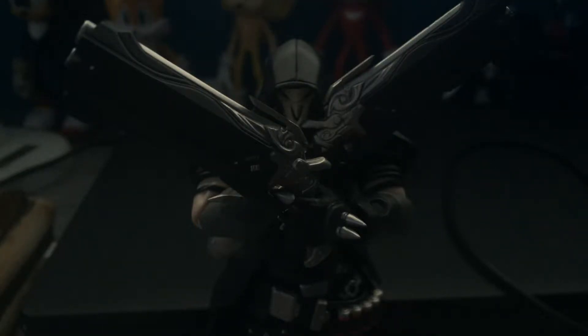Hey everyone, Chris Shogunki back with another toy review. This is actually going to be my second video for today because I figured I'd do a toy review now, and it's going to be on the Figma Reaper from Overwatch. This is actually my second Overwatch figure and my second Figma figure in general, the third being the Inkling girl, but that's for another video.